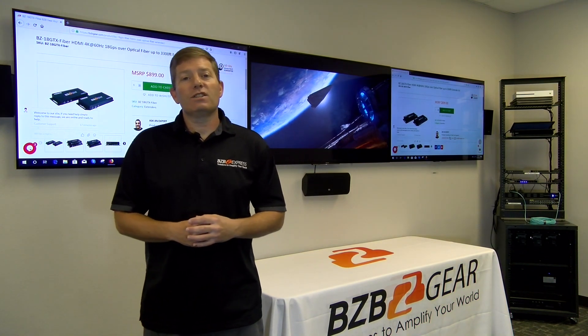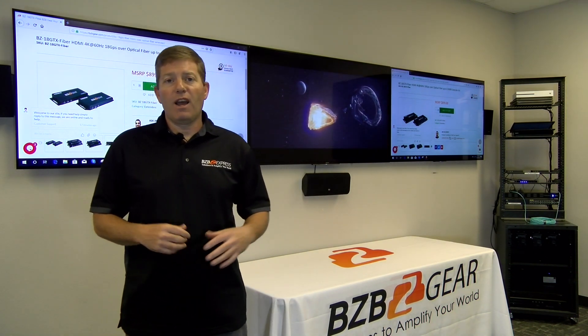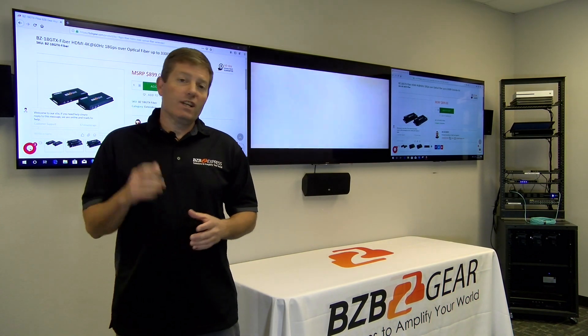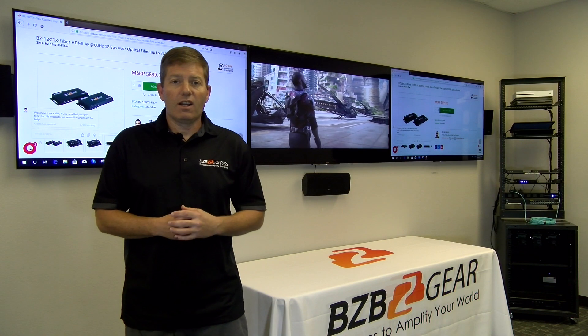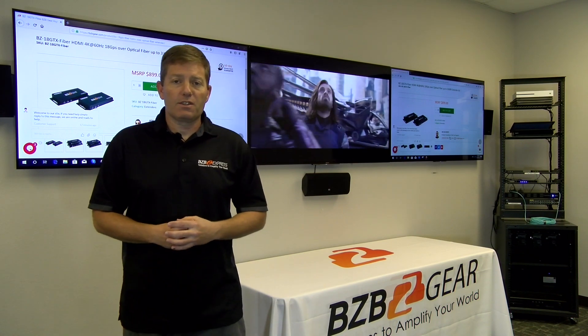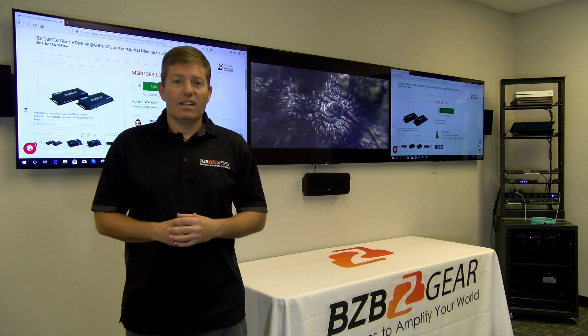Thanks for joining us — keep plugging away out there and let us know if you have any questions. Leave a comment and please hit that subscribe and like button; it gives us great feedback on how much we're helping you understand this technology. Thanks again and have a good one.